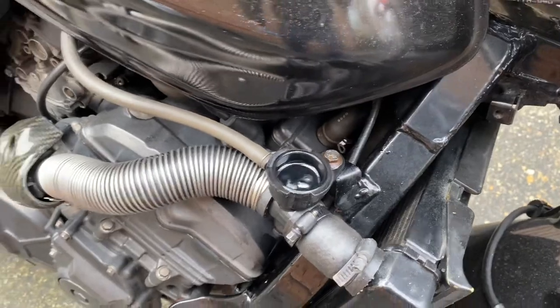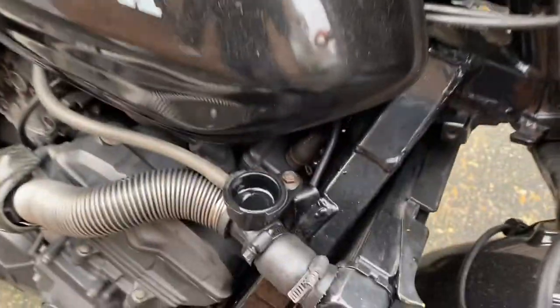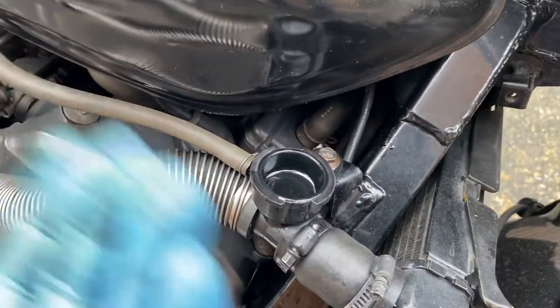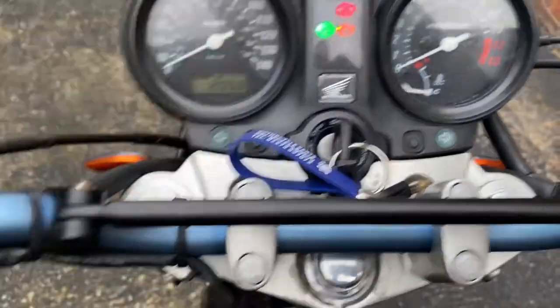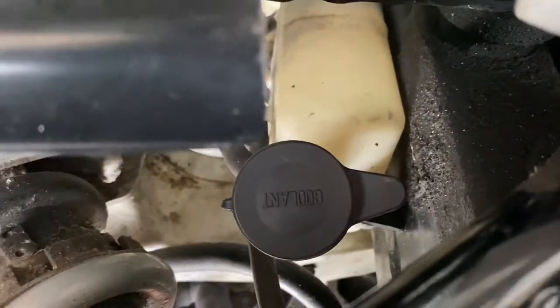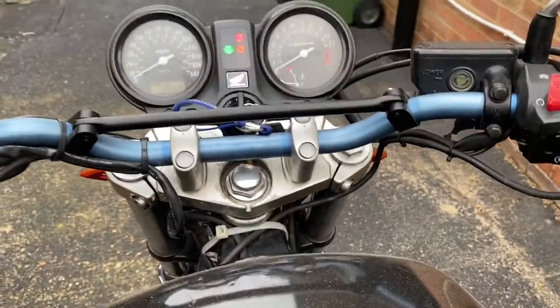I'll leave it running and watch the coolant level. After a few minutes I can see no more bubbles coming out the top, so I'm putting the radiator cap back on. I'll leave it running until the temperature gauge gets up to about halfway and the radiator fan kicks in. I'll also top off the header tank to the upper level, then leave it running with the cap on to build pressure so I can check for leaks.